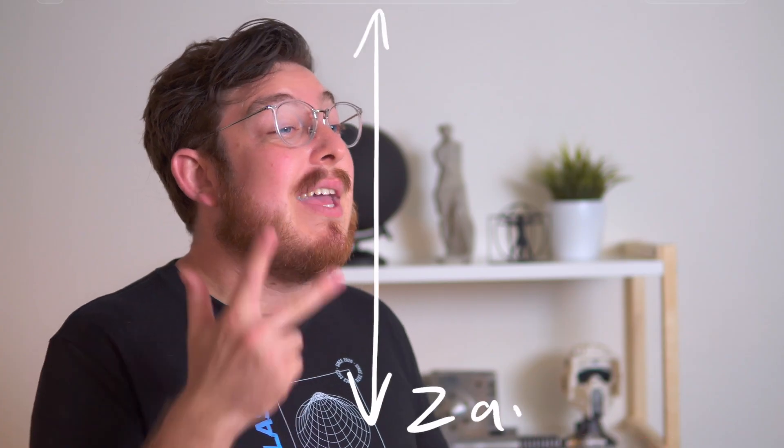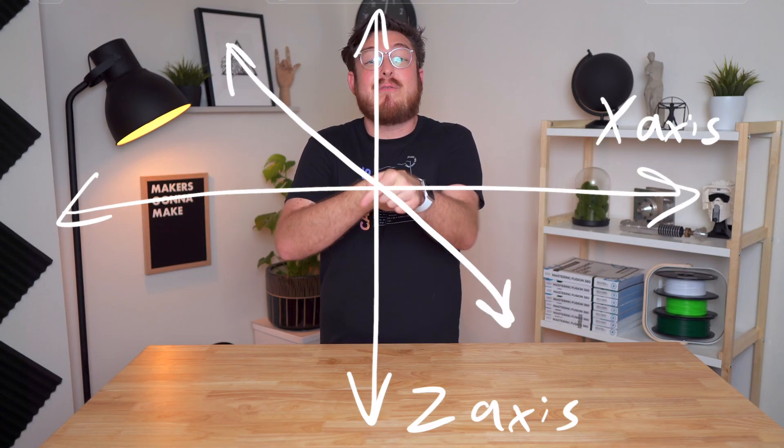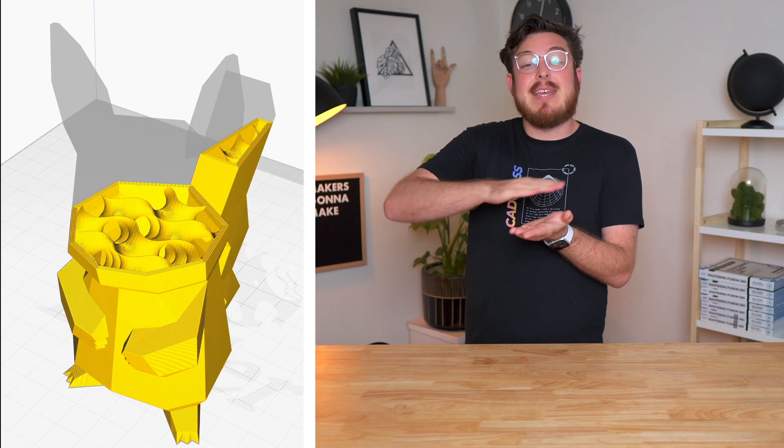This nozzle can move in three dimensions: up and down, left and right, and front and back. By feeding it commands known as G-code from a program called a slicer, we can take our 3D model and cut it into hundreds or thousands of layers and then give those instructions to a 3D printer to assemble it back into our 3D model.